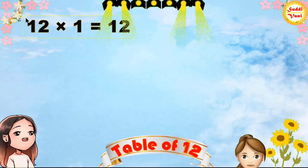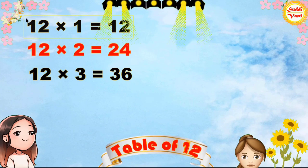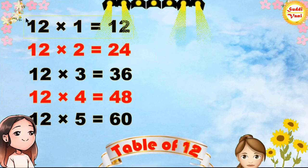12 1s are 12, 12 2s are 24, 12 3s are 36, 12 4s are 48, 12 5s are 60,